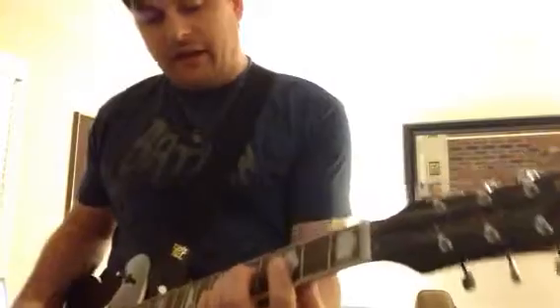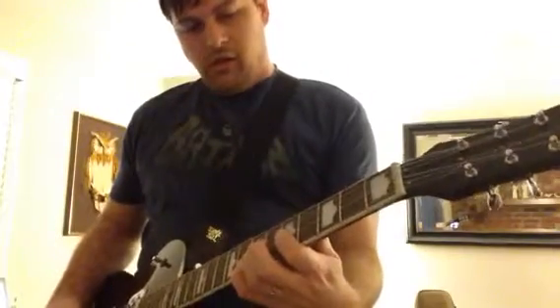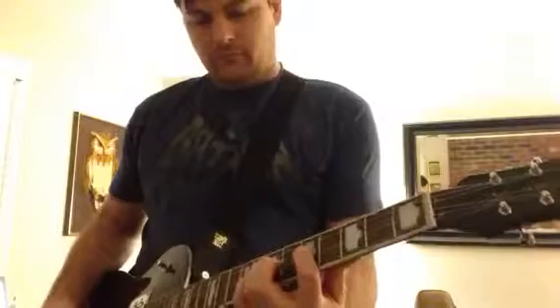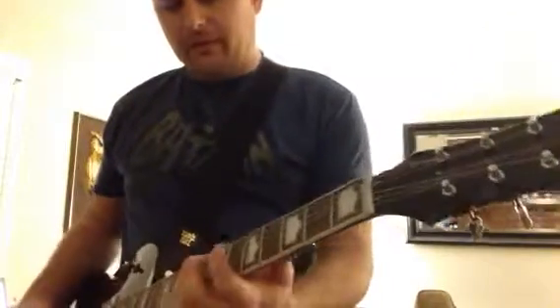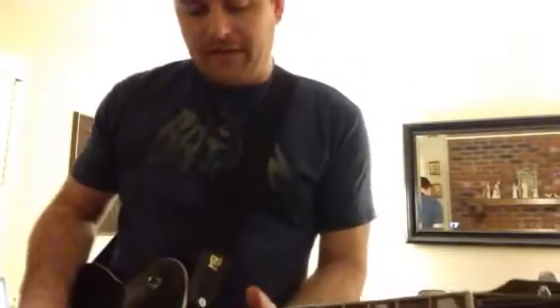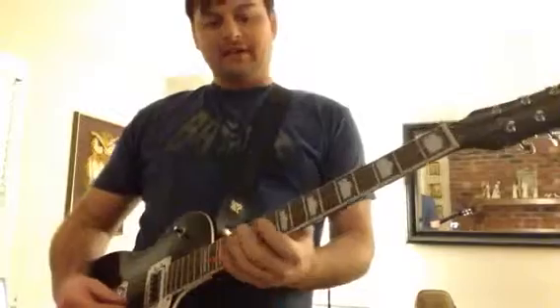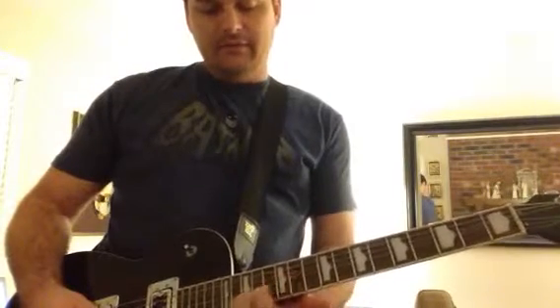Then we go through the chorus again — I would do this again. And then we do the chorus twice. After we do the chorus twice, we hang on that, and then you come in on the 10th fret, 12th, 13th, 15th. And that's all it is.